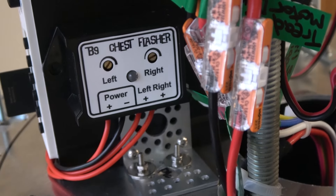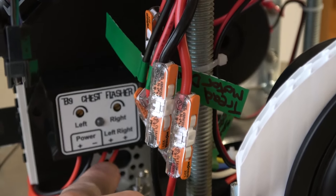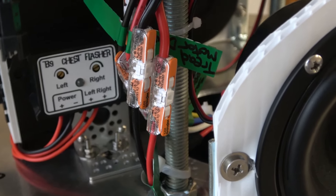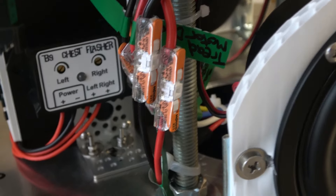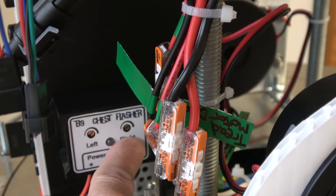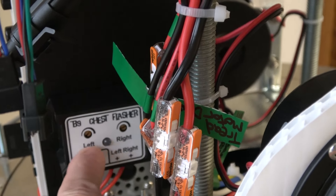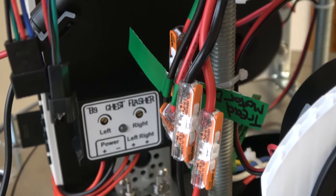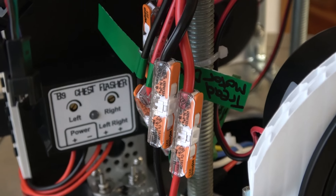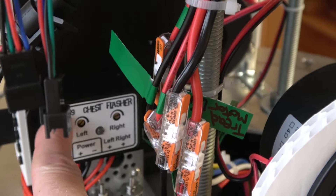This is the module right here — he just calls it the B9 chest flasher. It just has two leads coming in for power, so that's just 12 volts. Then you have a plus and a minus for your left and right, which goes out to the sockets, and the ground from the socket just comes back to your power supply. If you notice, it has a little LED and also two little potentiometers that you can adjust with a screwdriver. For each side, you can adjust the flashing and how fast each one goes, instead of just having both going on and off alternately. You can come up with all kinds of combinations. I recommend getting this little module instead of using the main chest module.